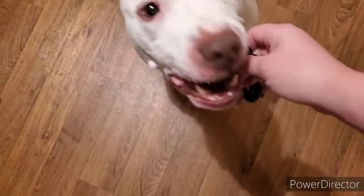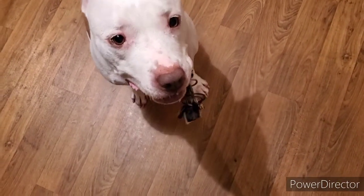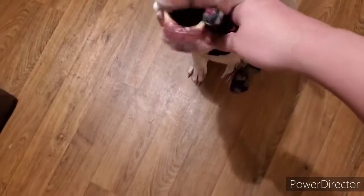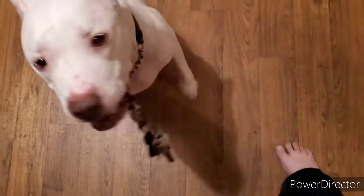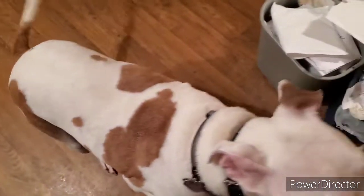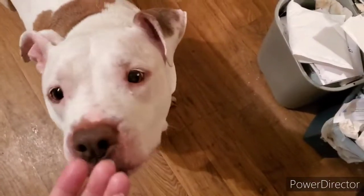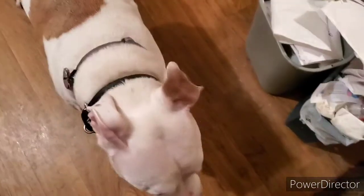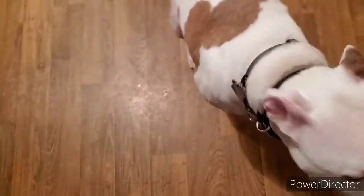Take it. Hold. Sit. Hand. Yes — good boy. Take it. Take it. Hold. Sit. Bring it. Sit. Hand. Yes — good job. Perfect, absolutely perfect. Save one last one. Sit. Take it. Hold. Sit.